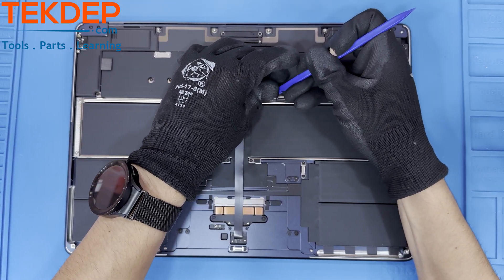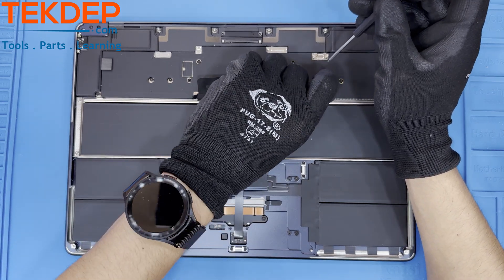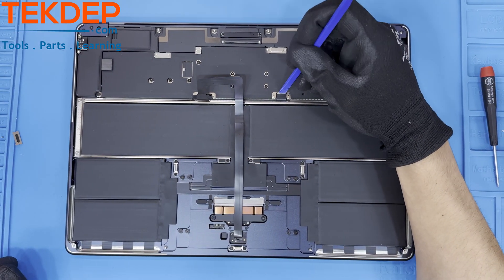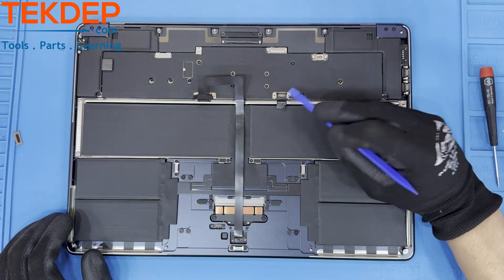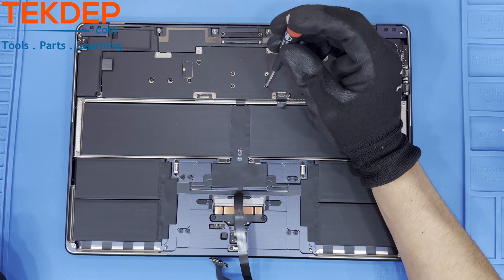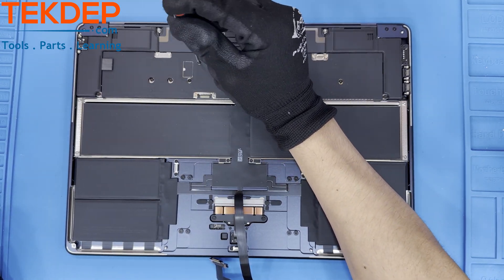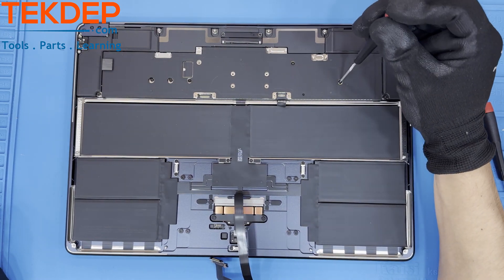We will repeat this same process, but this time we will be unplugging the battery connector from the main board on the other side. To prepare the mainboard for removal, we will unfasten these screws holding the unit in. With the T3 screwdriver, remove these screws. Then with the T5 screwdriver, remove these screws.